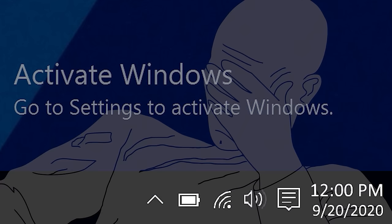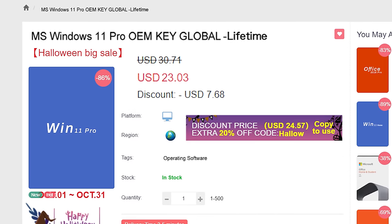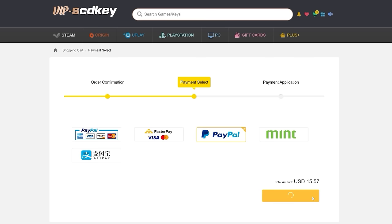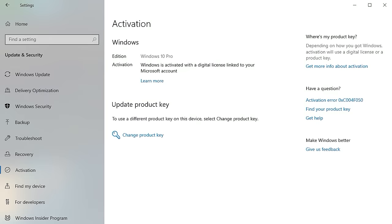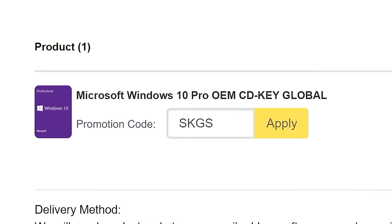If you're sick of seeing that same Activate Windows watermark over and over, head on over to VIP SCD Key, where they have Windows 10 and 11 Pro OEM keys at a fraction of the price of retail. Just use a secure payment method like PayPal, enter your product key in your PC settings window, and say goodbye to the watermark. Be sure to use offer code SKGS for that sweet discount.